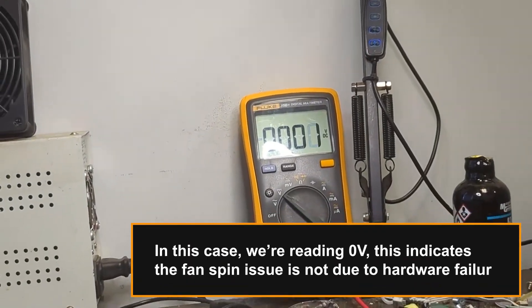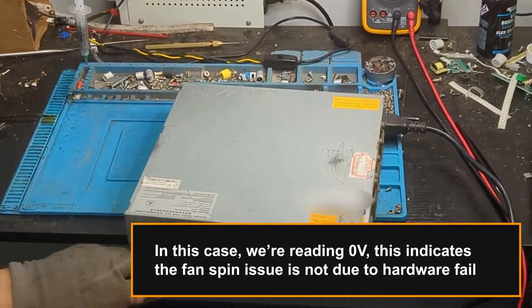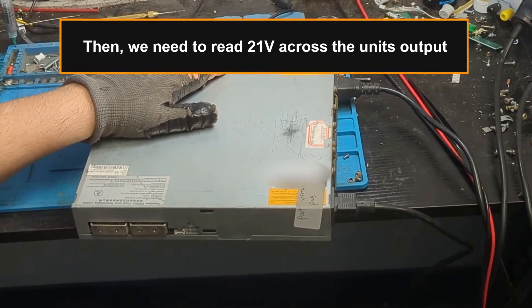In this case, we're reading zero volts. This indicates the fan spin issue is not due to hardware failure. Then, we need to read 21 volts across the unit's output.